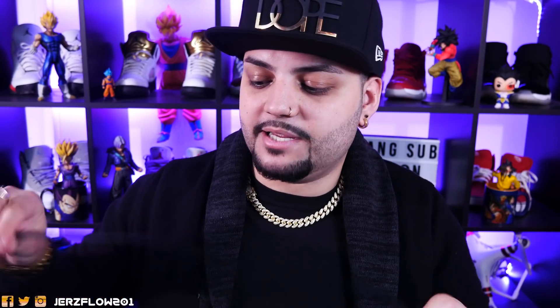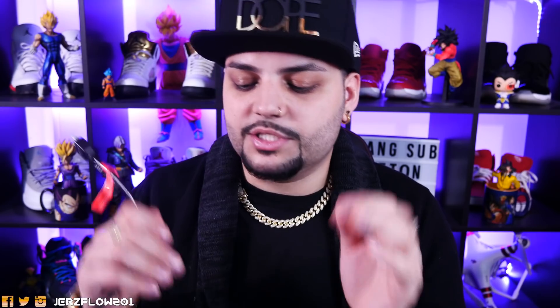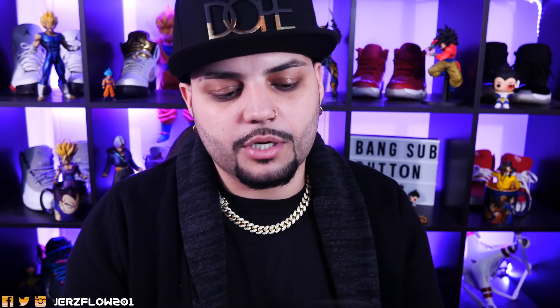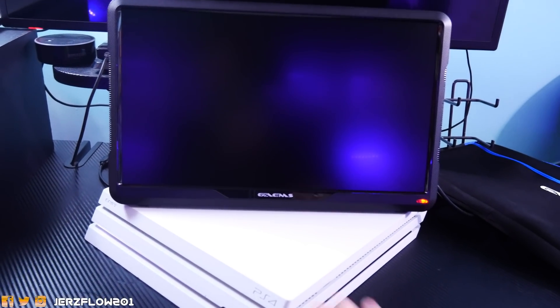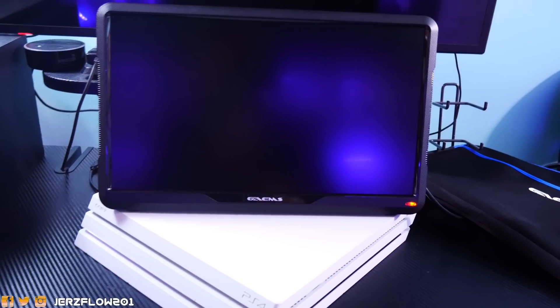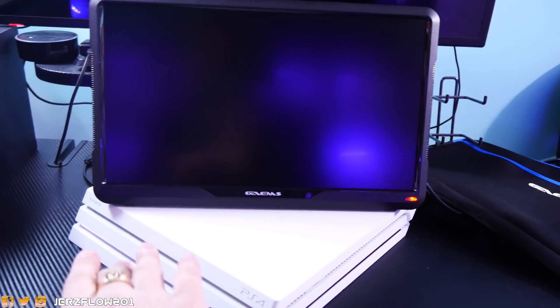It does come with its own HDMI wire, but the only problem is that the included HDMI wire is very short. You can use a different, longer HDMI wire if needed. The Vanguard-style use case is simple — you can literally place the monitor on top of your PS4. I suggest slanting the PS4 like I do, with the monitor in the input, and you can see it's all powered up.